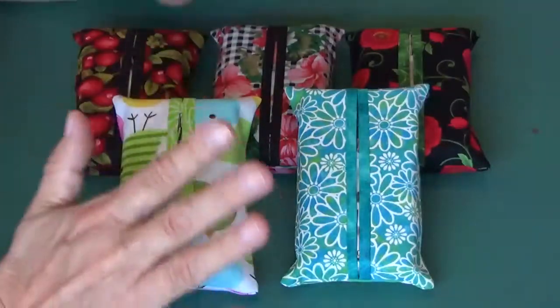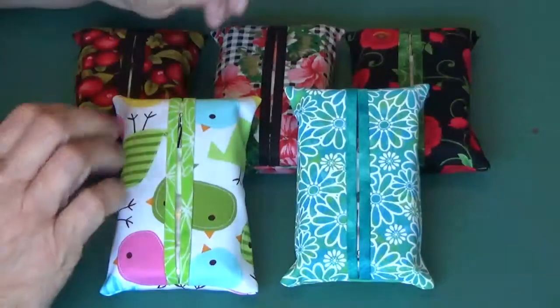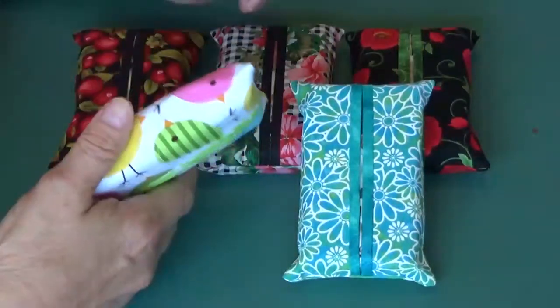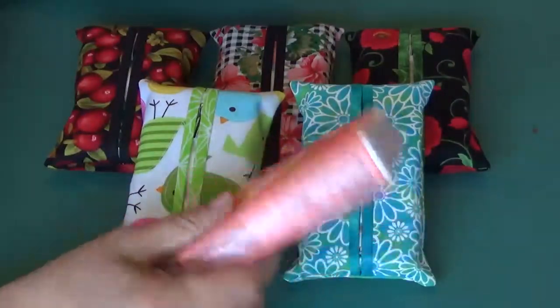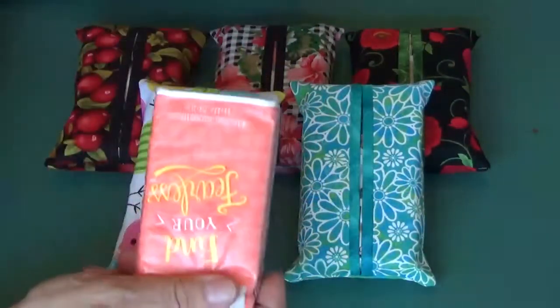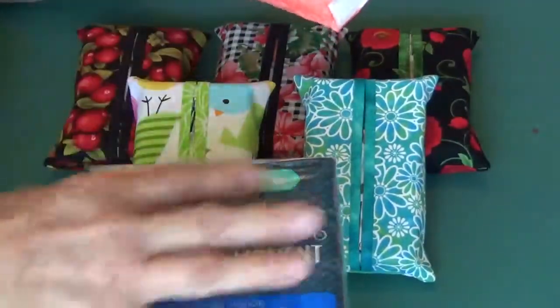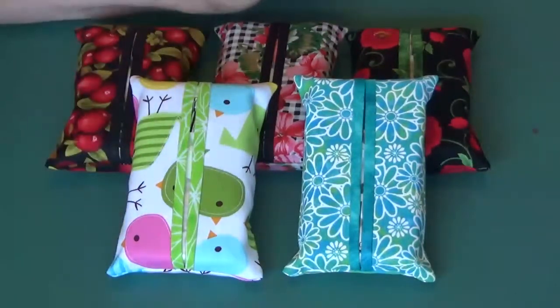Today, many of you have probably already seen this or done this, but I have not created a video on it and I'm all out of my old ones, so I wanted to do it again. These are Kleenex holders — just the little Kleenex packages that you can buy. I bought a package at Walmart, I paid $2.88 for eight of them, and I figured out that they cost a big whopping 36 cents a piece.